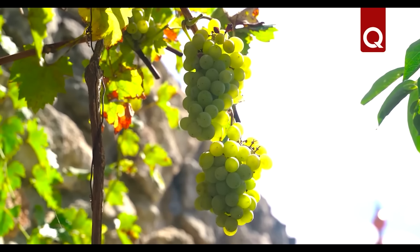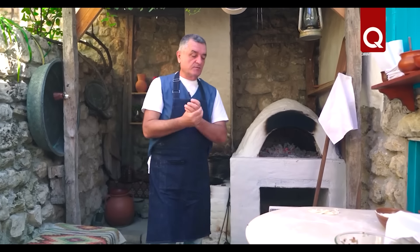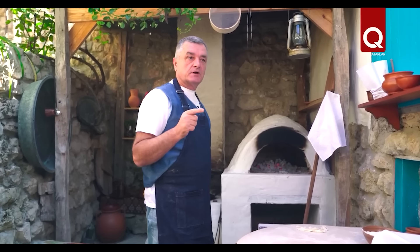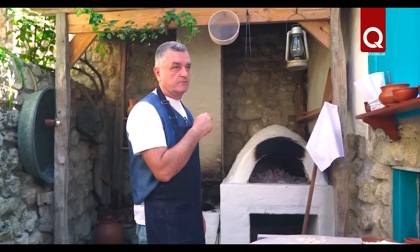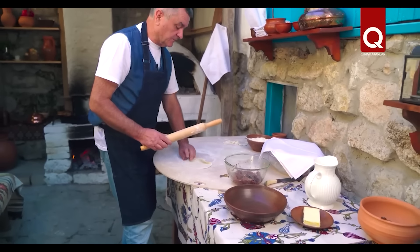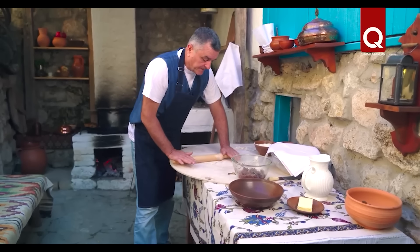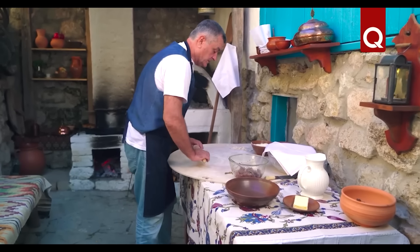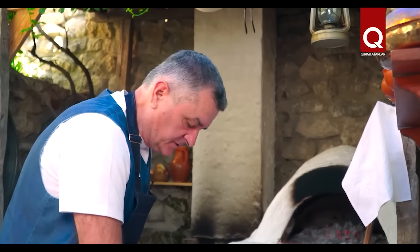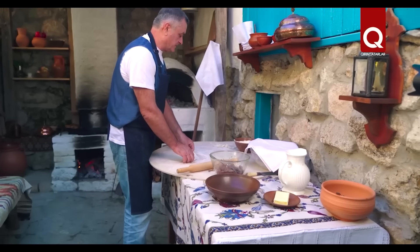Pasties are ready. Now we move on to a very interesting dish — togarek. We will cook it in our oven, and many peoples of the world cook it too. Under the same conditions, approximately the same dishes are born in everyone. Only the name changes, but the essence is the same: eat well, eat delicious. It's hard to argue with that.